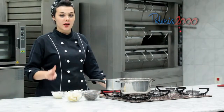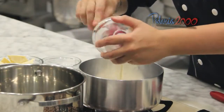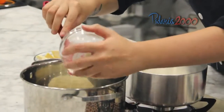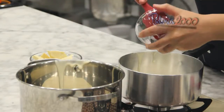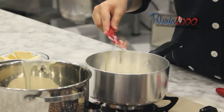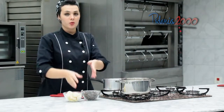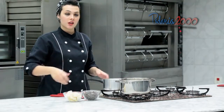Agora nós vamos fazer duas ganaches — o princípio é o mesmo. Eu vou colocar o creme de leite fresco na panela e já vou fazer as duas ganaches de uma vez. Vou colocar a glucose e vou levar para ferver. Assim que ferver, em uma eu vou juntar o chocolate meio amargo e na outra eu vou juntar o chocolate branco, e só vou desligar e derreter com o calor do creme de leite.